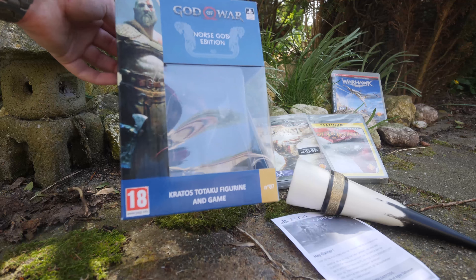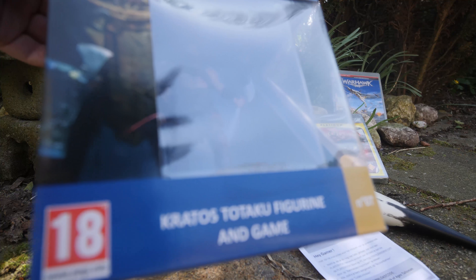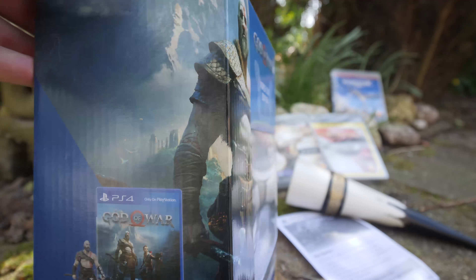Hello and welcome to the unboxing video of God of War, the Norse God Edition, which is exclusive to the GameStop, EB Games, and Mania stores.